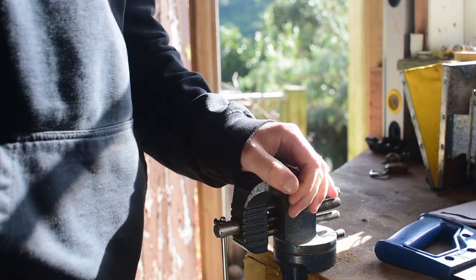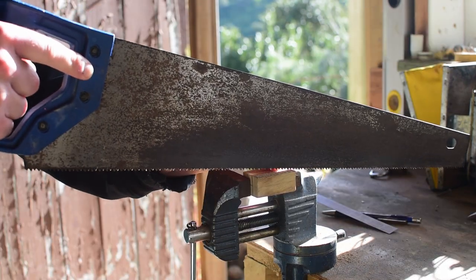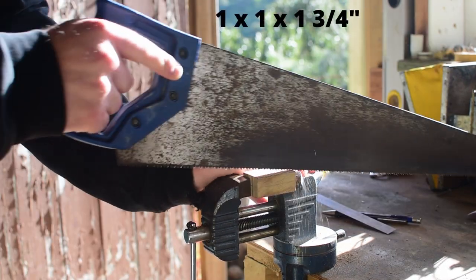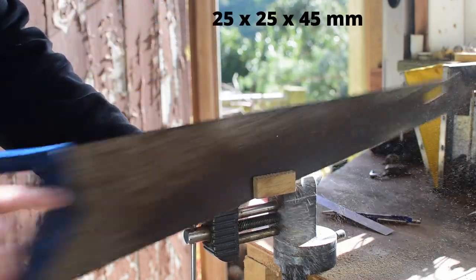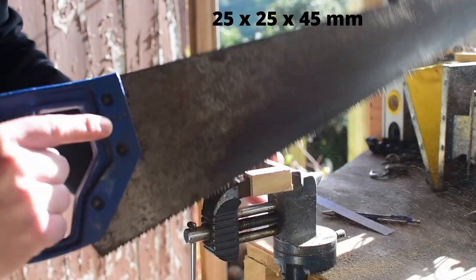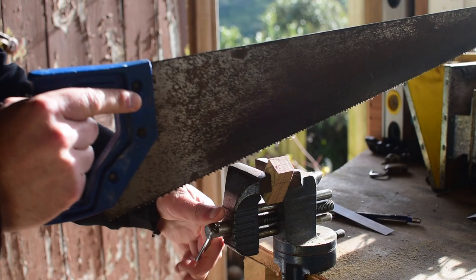Today I'm going to be carving a spiral seashell. I start by sawing up a block that's about one inch by one inch and about one and three quarter inches tall along the grain. I then saw the corners off to save me some time with my chisel.